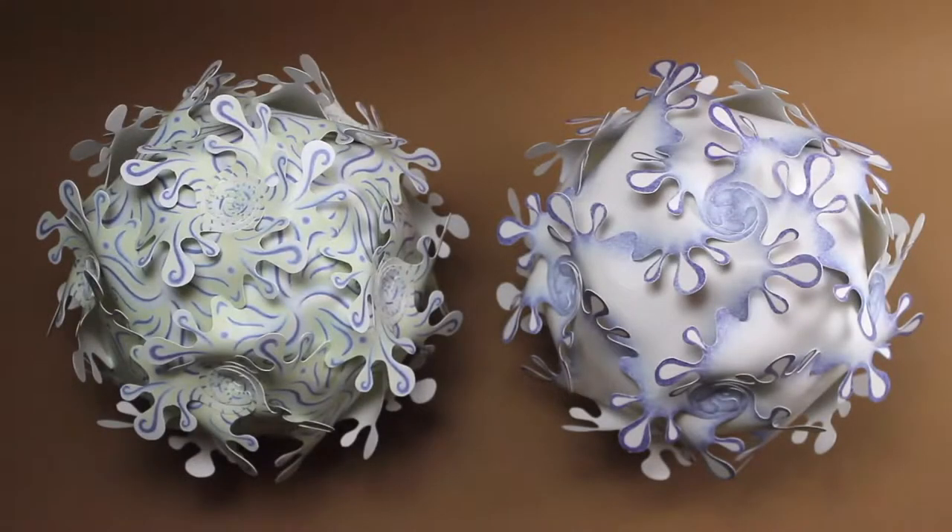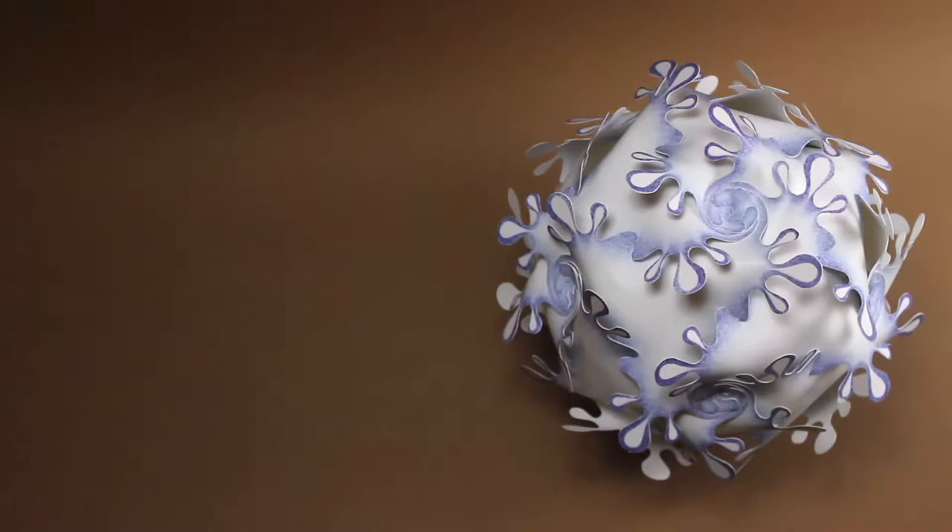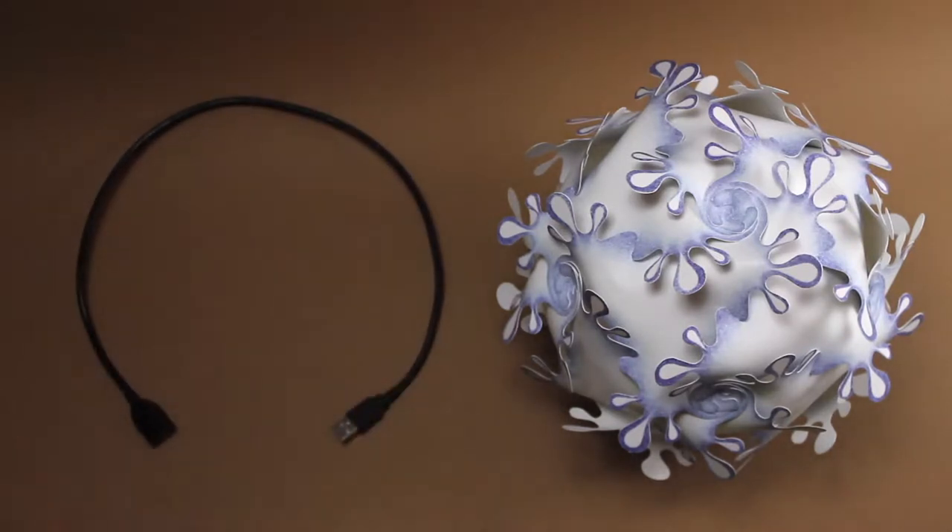Ta-da! So here we have the two blue lamps. And now I will show you how to illuminate it. We need the things from the box.